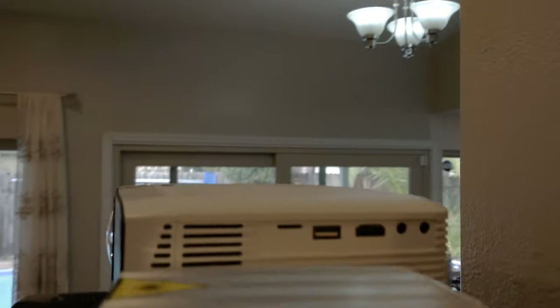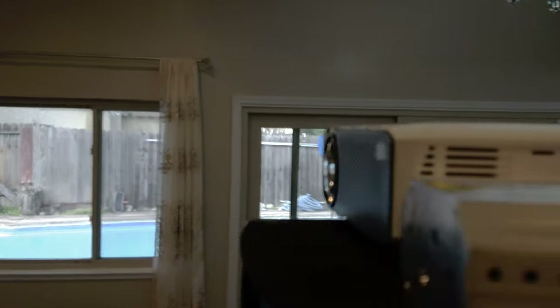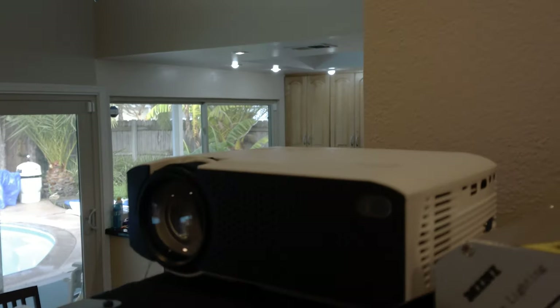It's got a bunch of different ports here — HDMI and audio out. You can plug it into a PA. They have a bunch of different features. I'm going to go ahead and show it off and show what it looks like at night.